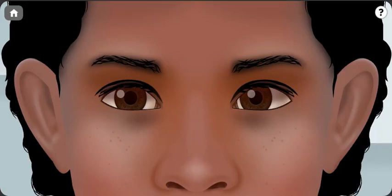Assalamualaikum warahmatullahi wabarakatuh. This is our last patient, Sally, a 15-year-old, coming to the clinic complaining of inward deviation of her left eye.